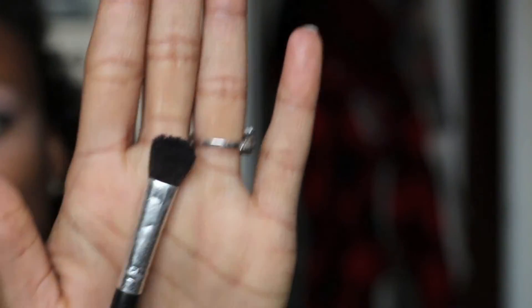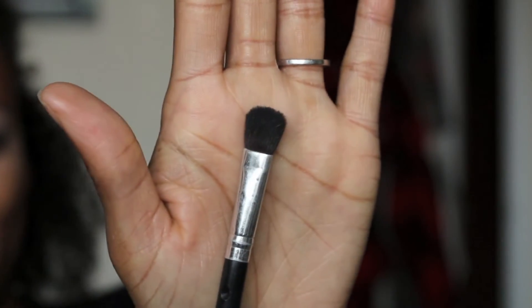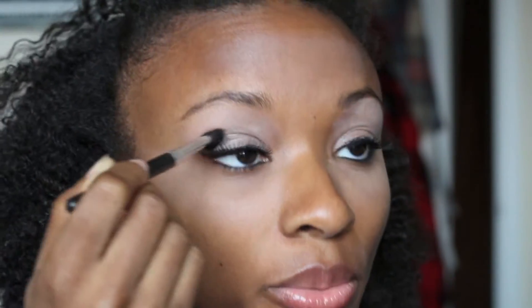Using this blending brush — I do believe that's what it's called. I put a little bit on there; my brushes are a little dirty so I probably don't need to put that much on. I'm going right into my crease. Then I'm actually going to wipe a little bit off the brush and bring the color over a little more and blend it in.